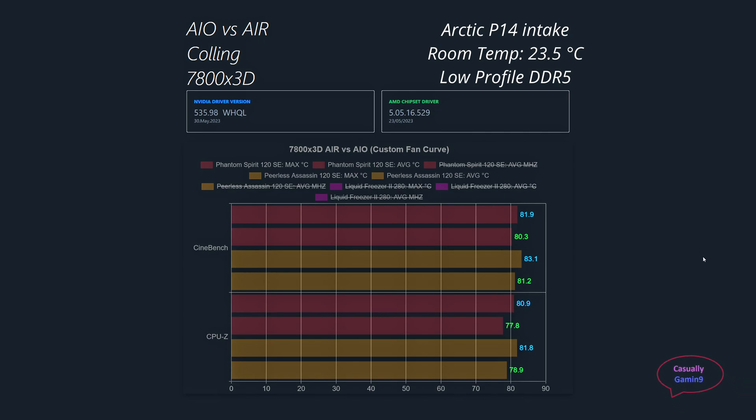When it comes to air coolers, we have a winner and that is the Phantom Spirit. The extra heat pipe helps a bit and also possibly the fans since they are not RGB. The average temperatures are around one degree better for the Phantom Spirit, but both CPU coolers managed to keep the 7800X3D chip under 89 degrees.